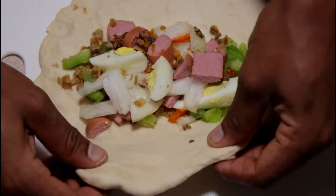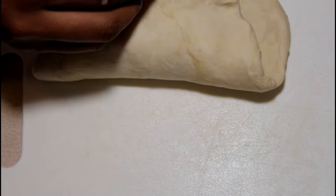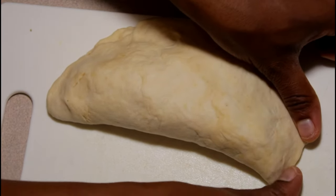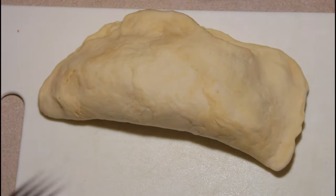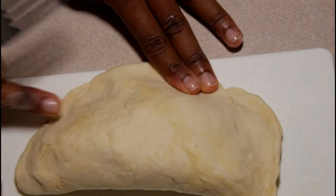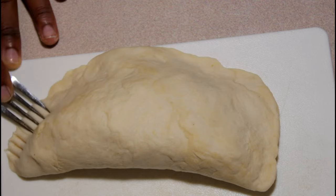Now time for the folding — the trickiest part. Make sure you fold it really good. Don't let any spot open, because if it's open, oil will get in there and your patty will taste like oil. So make sure you seal it really good with your thumb, whatever you're using to seal it with. That will prevent oil from getting in there and will make sure your filling is steamed — that's how it will cook. So make sure you seal it really good. Now after you're done, you can add some design. I am using a fork to add some design on the little ends.